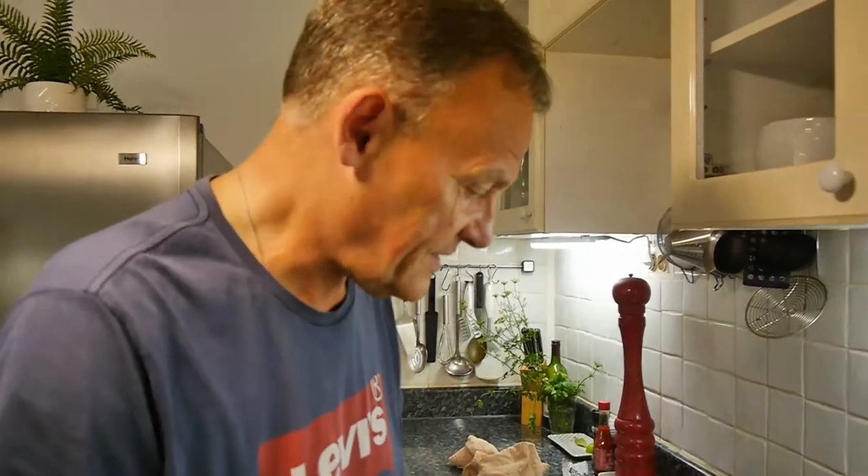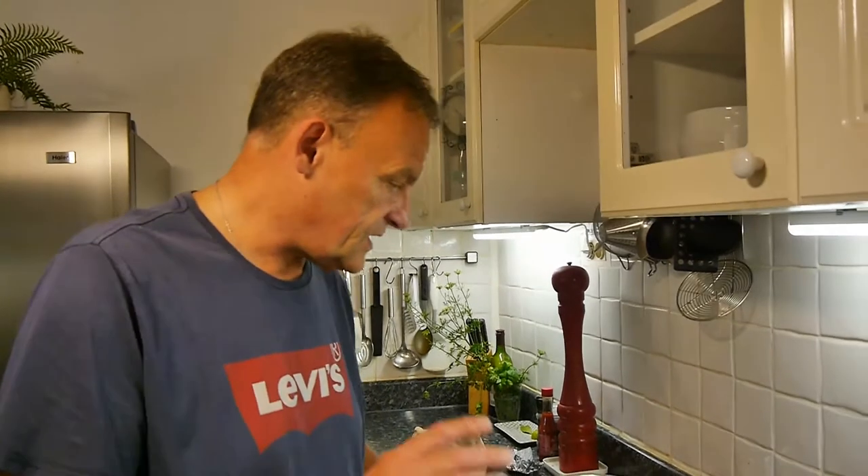Today I'm going to do homemade yogurt ice lollies — what do they call them in America? Popsicles, yeah that's it. So we're going to do a healthy one — none of this added sugar stuff, so it's going to be good for everybody.